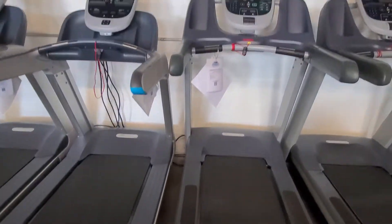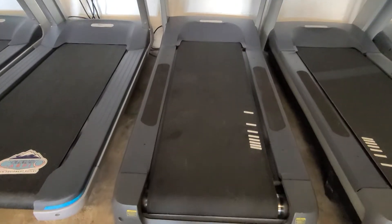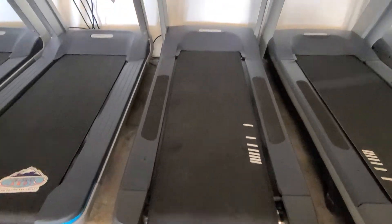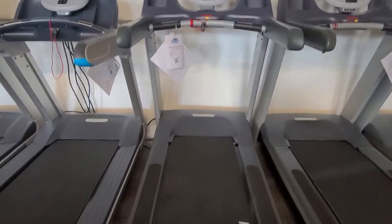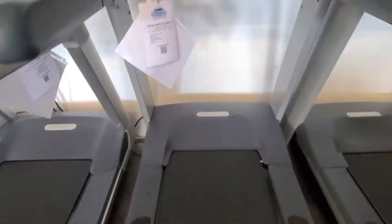Hey guys, welcome back to another Colorado Cardio video. Today I'm going to be showing you kind of an overview of this Precor 833 with a P30 console. As you can see it's got the old deck and kind of bottom half, the older version.